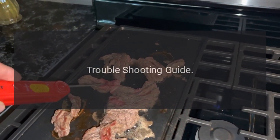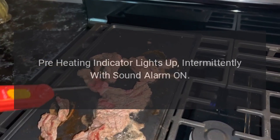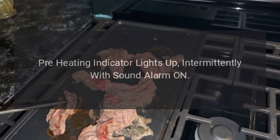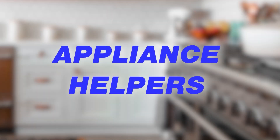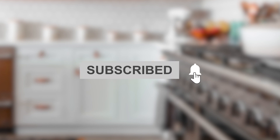Troubleshooting guide: the preheating indicator lights up intermittently with a sound alarm on.